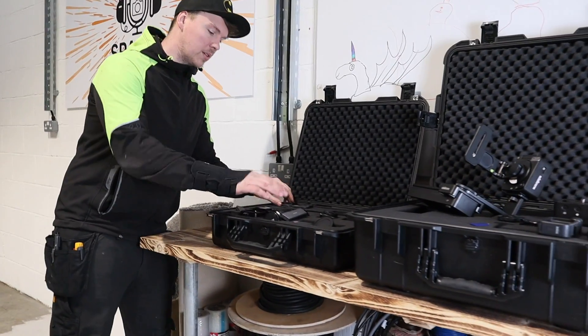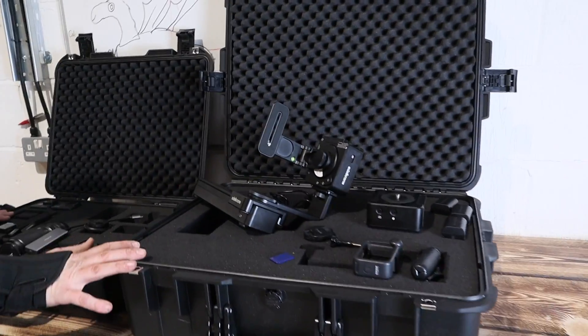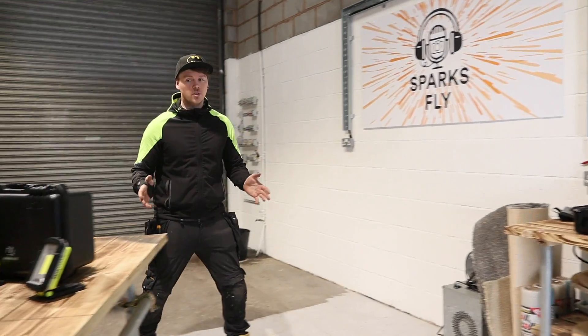So GoPros, lenses, batteries, sliders, gimbals, that sort of stuff. Thousands of pounds worth of equipment that I don't want damaged at all, and equally when it goes back to my house in the evening it's safe away from my children.